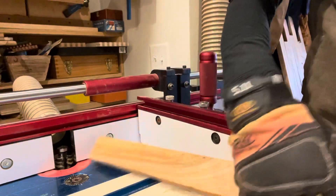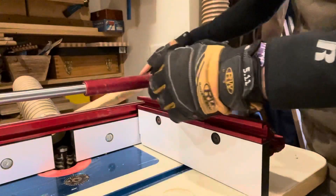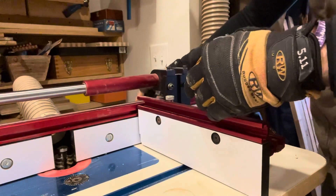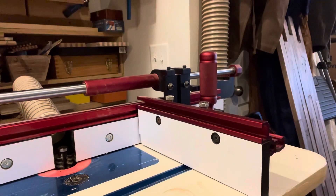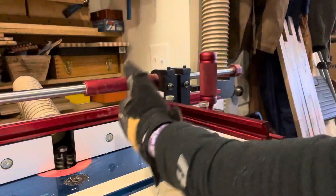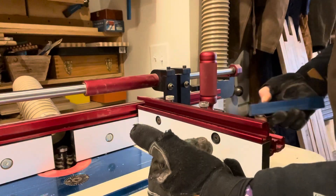I don't have the greatest edge on these — I haven't run them through a jointer, so don't judge me. These are just scraps I pulled and I wanted to be able to show this to you all. I'll turn on dust collection just because I don't want to mess all over the table. We're going to run one through and then I'll show you how to do the reverse cut.